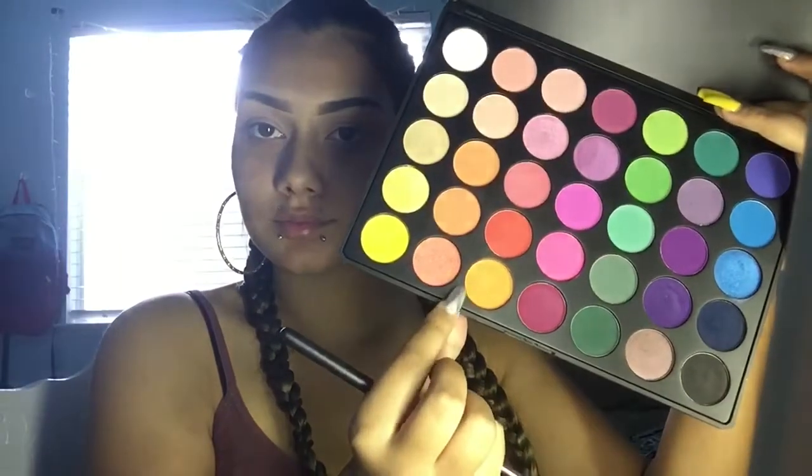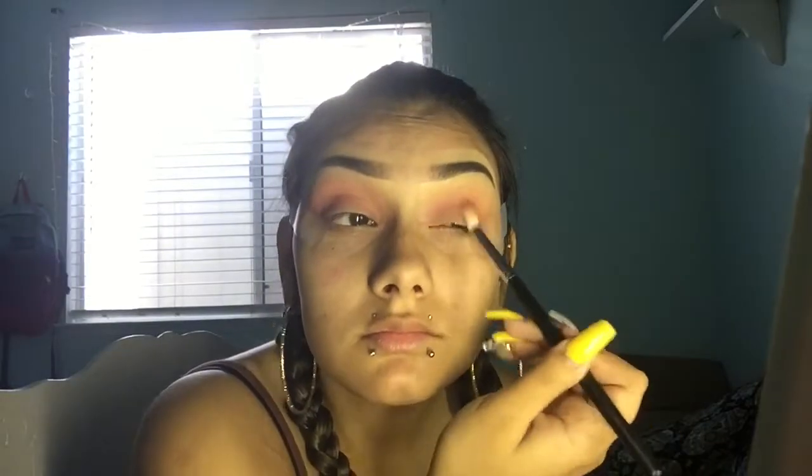Now I'm taking my Morphe 35B Palette and taking that orange shade and putting that all in my crease as my transition shade. Now I'm taking this pink color from the same palette and also putting that in my crease. Now going back in with my Jacqueline Hill Palette, I'm taking that shade called Roxanne and placing that all in my crease as well.